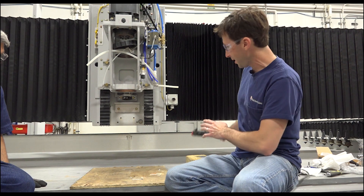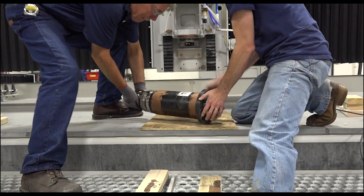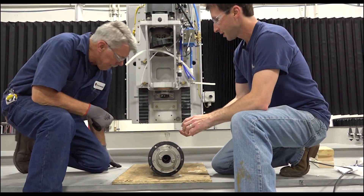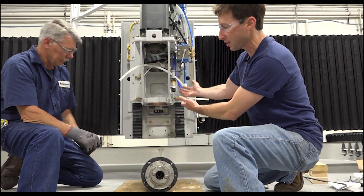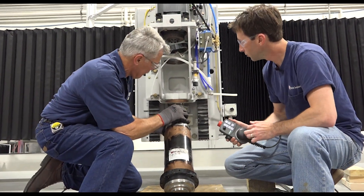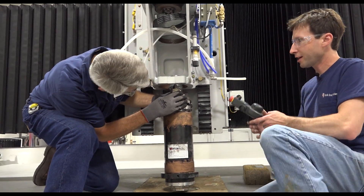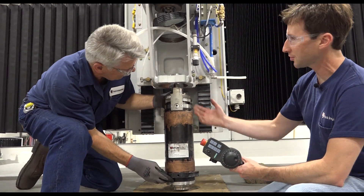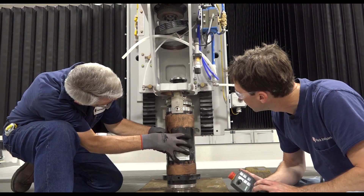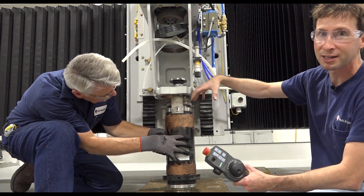We'll move the Y back and then Dave and I will lift the spindle up onto the plywood. Dave's going to lift it up as I move the cross travel forward. Just like that — at this point I can Z down a little bit just so the spindle won't tip out on us, so I'm just going to Z down real slow. From here you want to move the machine around so you get centered over the spindle.